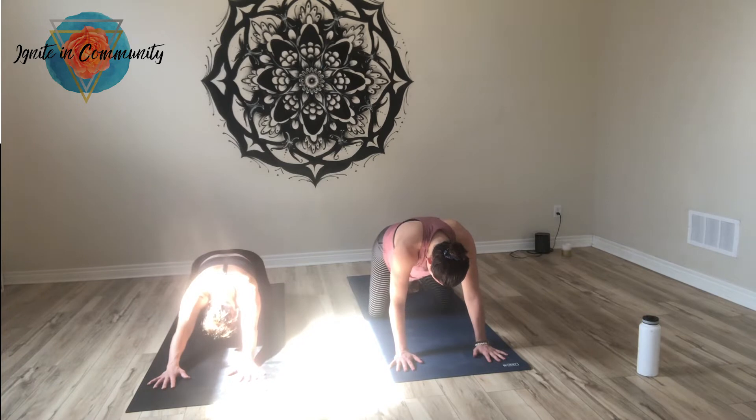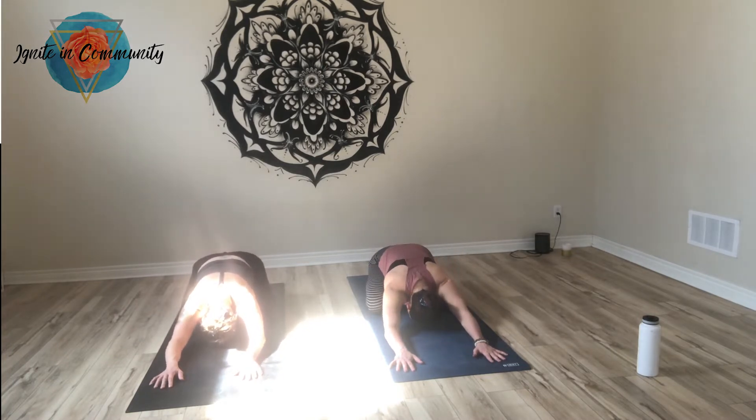So let's get started in Child's Pose. Rest your forehead to the mat. Feel the stretch around your ankles as the tops of the feet relax into the mat. Feel the stretch on your quads and around your low back. Let your arms be soft. Bring your focus inwards. Take a breath in through the nose and out through the nose.